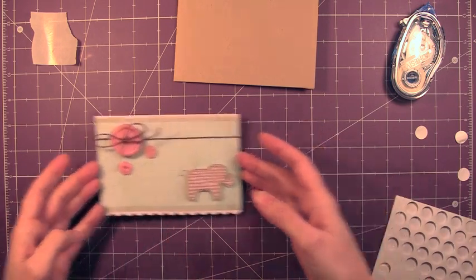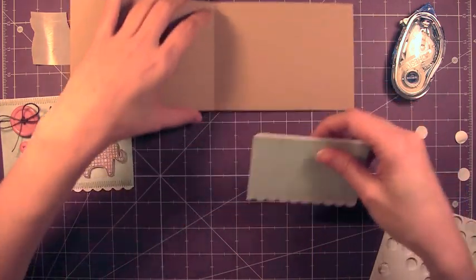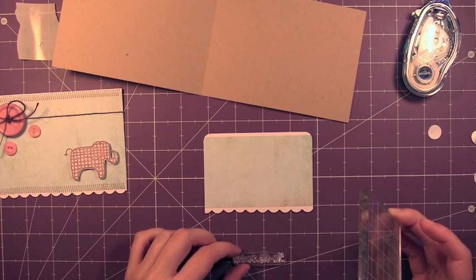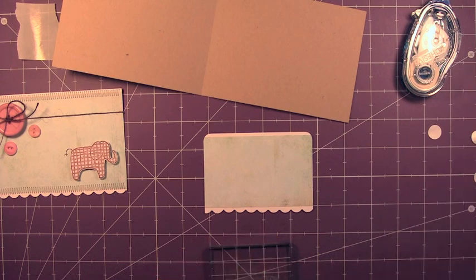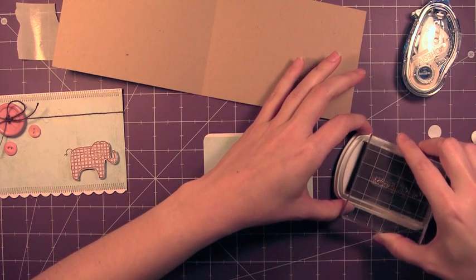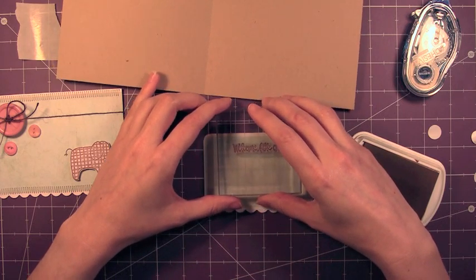Alright, that pretty much finishes what I'm going to put on the front of the card. Since I'm giving this card away, I'm actually going to complete the inside. So I mimic the front of the card with that aqua-colored paper, and then the white cardstock again with the scalloped edge. And I'm just going to be stamping this little saying, 'Welcome little one.' It comes from a Studio G dollar stamp set that you can get at Michael's or some craft stores, depending on which ones carry them. I bought this one a long time ago.